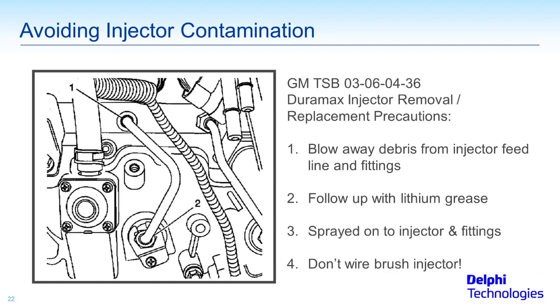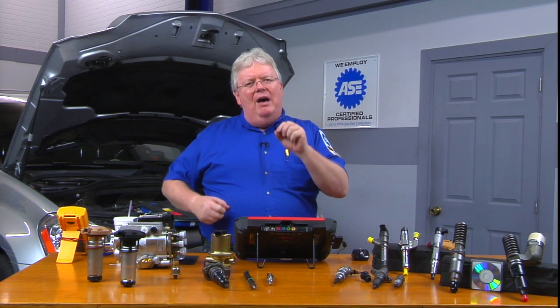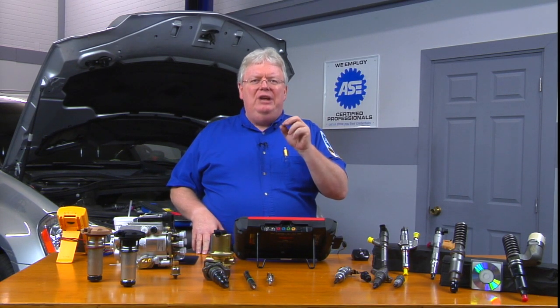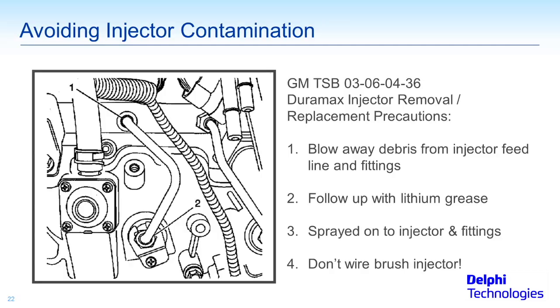Second, follow up with some lithium grease — put a little protection around the fittings on the injector side after you've cleaned it, to prevent any dirt from wrenches, your fingers, and so forth. Keep clean gloved hands as you take that feed tube off the injector, which will be sprayed onto the injector and fittings.